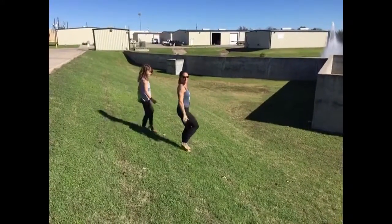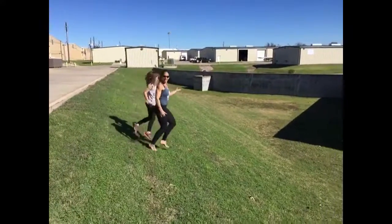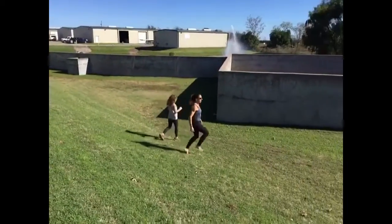The same thing happens on the downhill. I'm pulling going backwards and then immediately going to run down, pulling underneath me. Thank you!